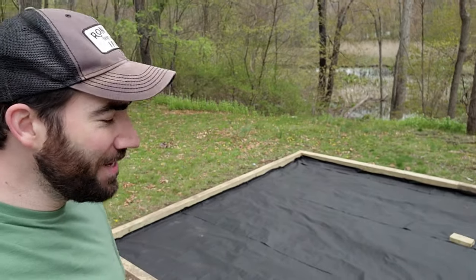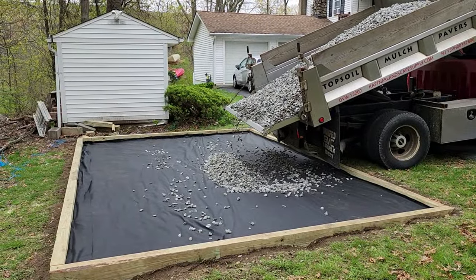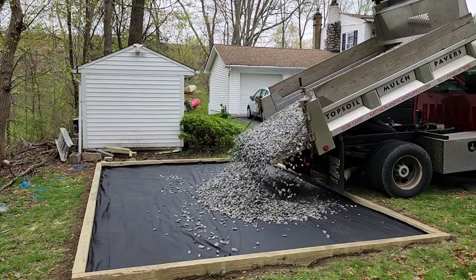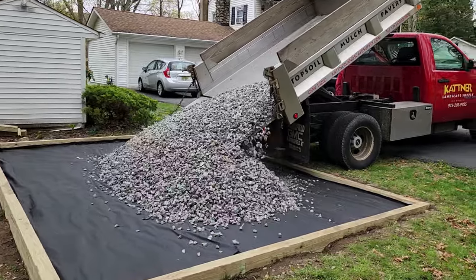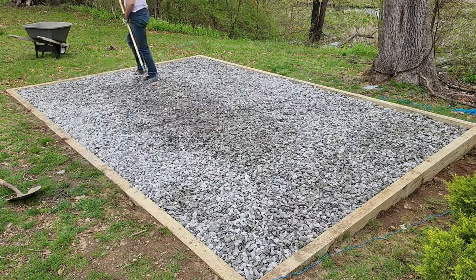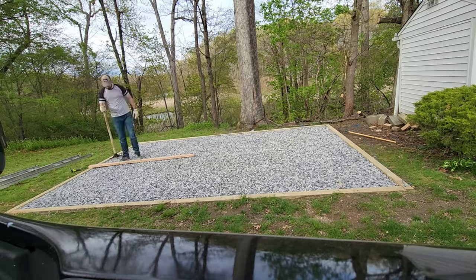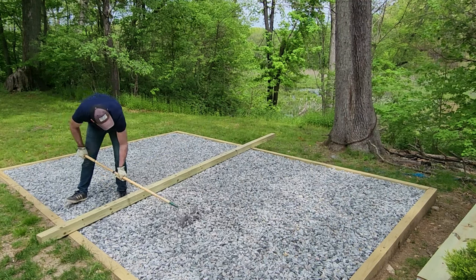The dirt is compacted, the frame is ready, and the weed control fabric is down. Next thing I need is gravel. I used one and a half yards of 3/4 clean gravel — this came out to $120, not that expensive. Once the gravel was delivered, I spread it evenly and compacted it. I used a rake and shovel to spread gravel into each corner, then checked for high spots by screwing a 2x4 into the sides of the frame and pushing it back and forth across the gravel. After my first compacting pass with the tamper, I used a 16-foot 4x4 to check for level, then tamped it all again.